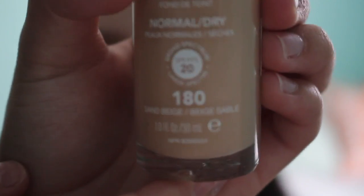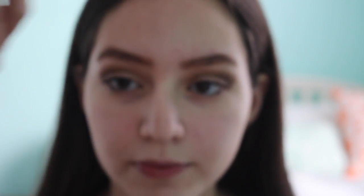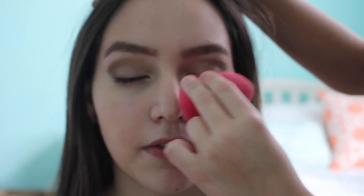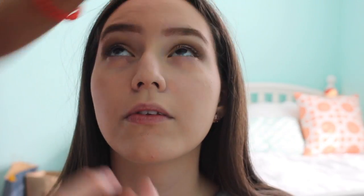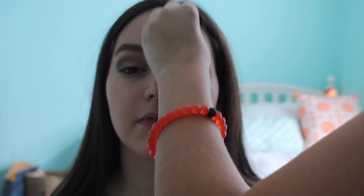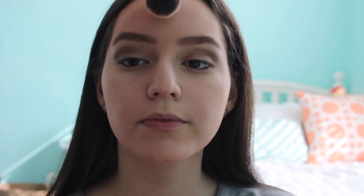The next thing I did was get the Red Blonde ColorSafe Foundation — she's in the shade 180 Sand Beige. I got a damp beauty blender and used that to apply the foundation to her face. Next, I got my E.L.F. Concealer Stick and applied that to her face, then used the Beauty Blender again to smooth out all the concealer. Then I took my Neutrogena Skin Clearing Mineral Powder in the shade Buff 30, and used a Real Techniques brush to apply it to her face.